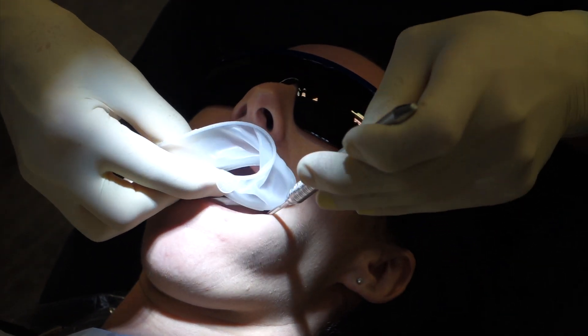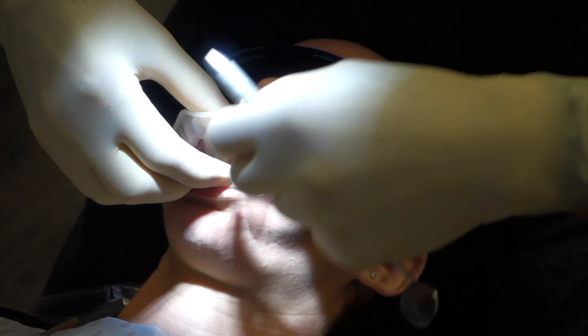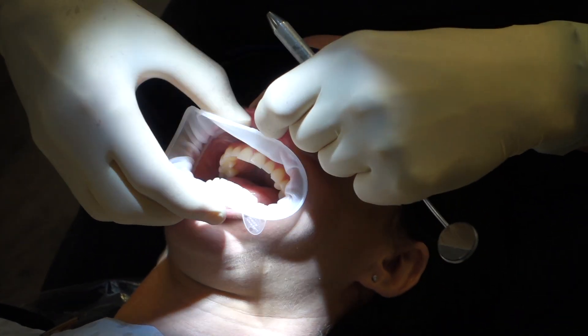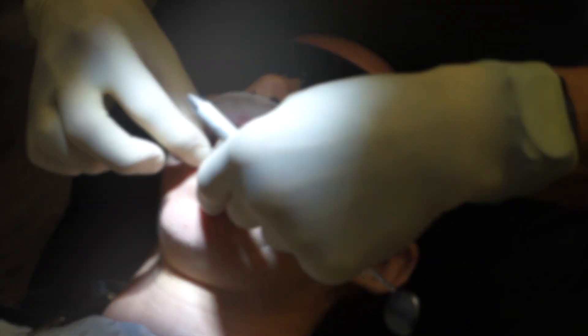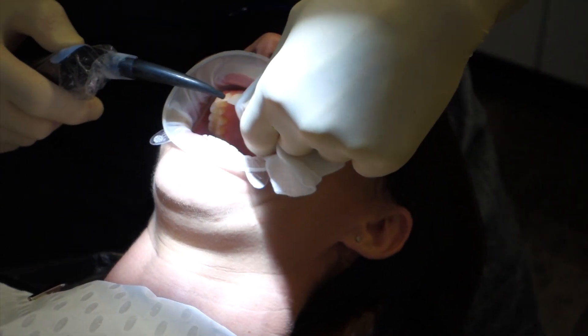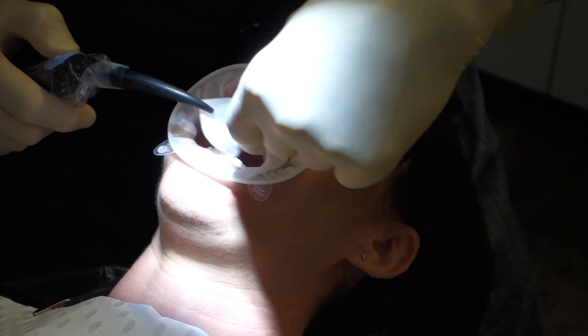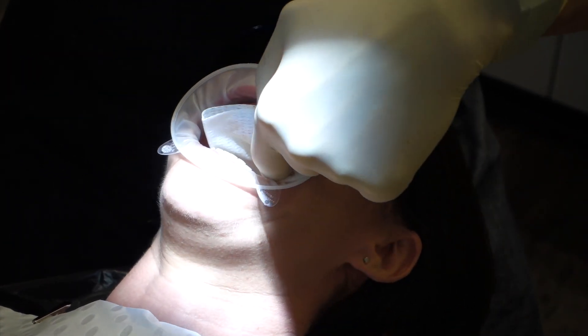We can see that I'm inserting an OptraGate, which in itself can be quite tricky to keep the teeth isolated. Drying the teeth is an important part of attaining an accurate scan, as moisture can and will alter the accuracy of the digital scan.